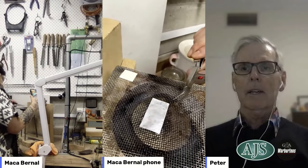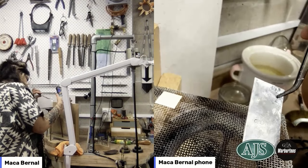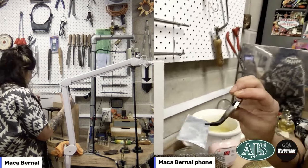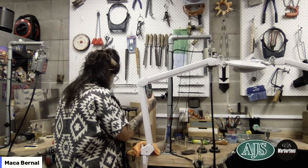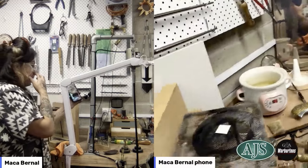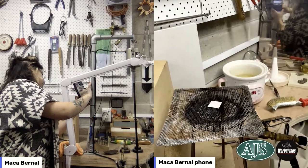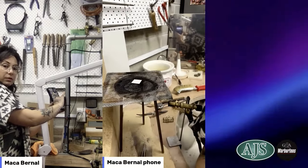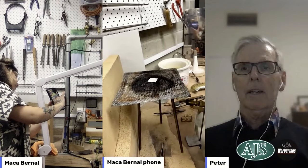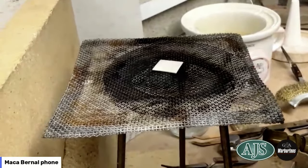Hopefully we're able to see the differences in texture. I'm going to put this piece directly into the pickle so it quenches, and lay the other one in the center. This piece I'm going to do now is similar but not the same — it's a lot smaller in size, so it could produce a different effect.